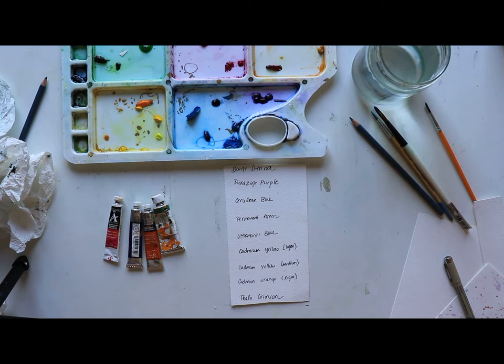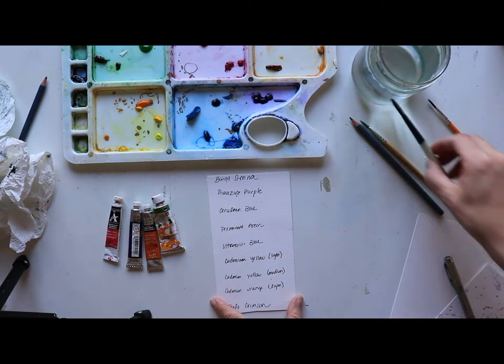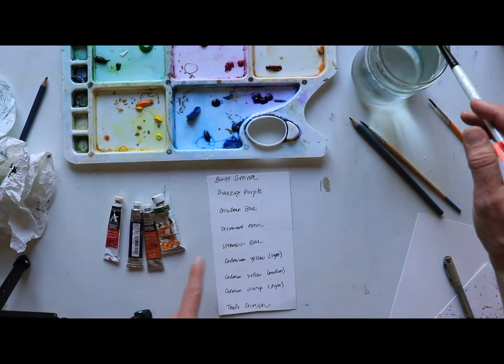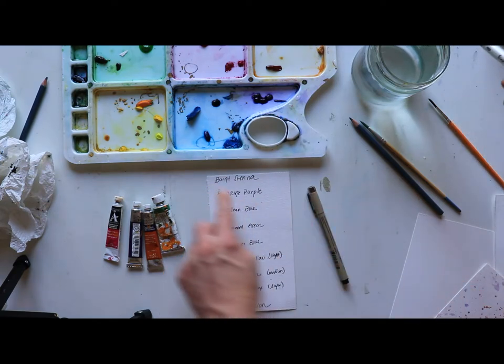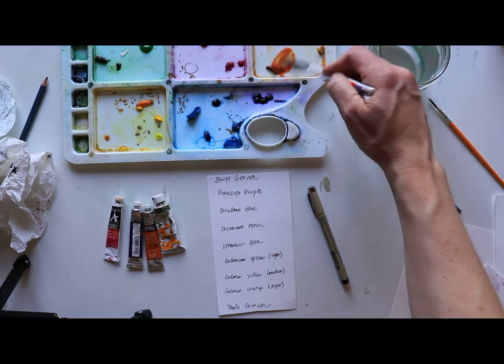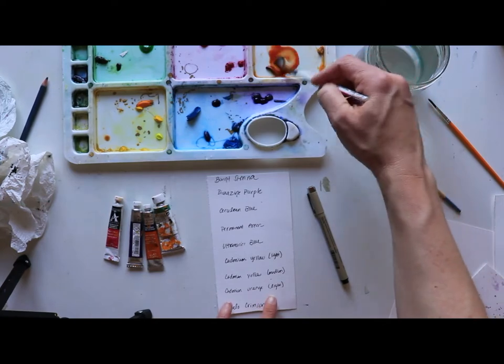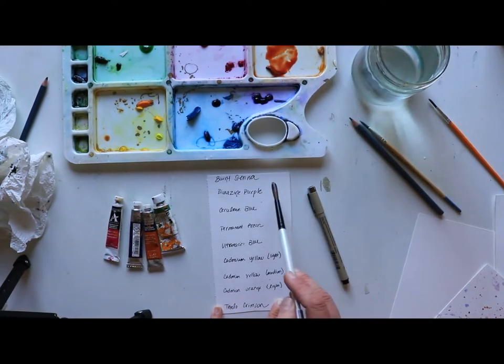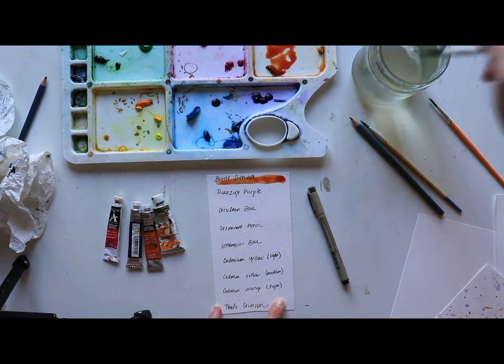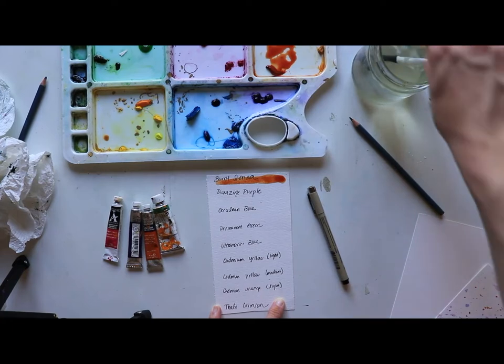I'm really just going to focus on getting the pure colors down — it's a nice way to get that color base and also to identify if I want to eliminate any color. I've taken my marker and written down the colors first. Now I'm just starting to make some lovely blobs of color. With my burnt sienna I'm going to do a nice line, maybe thickening it out, then with the purple I'll rinse out my brush.